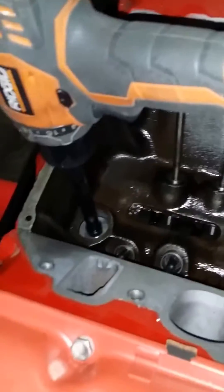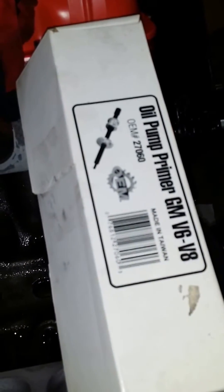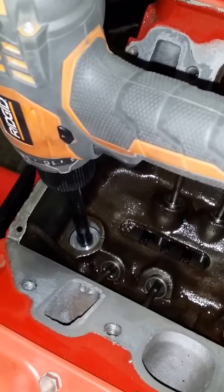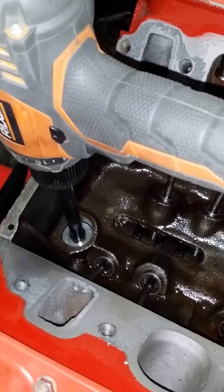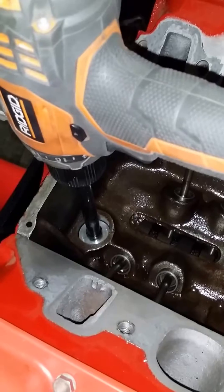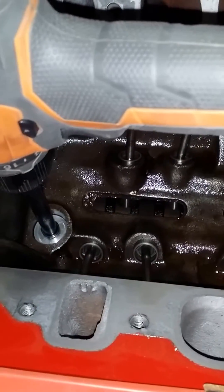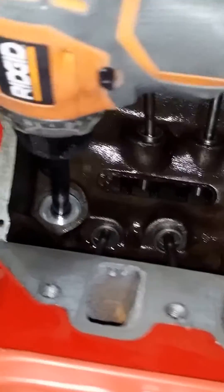This is a video showing the problem with AutoZone's Oil Pump Primer 27060. There have been some reviews that say it only pumps oil into one cylinder head and not the other, so you only get oiling from one side of the rockers. I've got my intake off here so you can see exactly what's going on and why it doesn't oil properly.